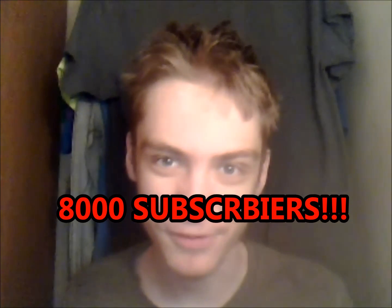What's up guys, Broken Solar Panel here, and I just got to 8,000 subscribers, so I'm going to do another Q&A. But first, let's talk about something I messed up in the 7,000 subscribers Q&A.